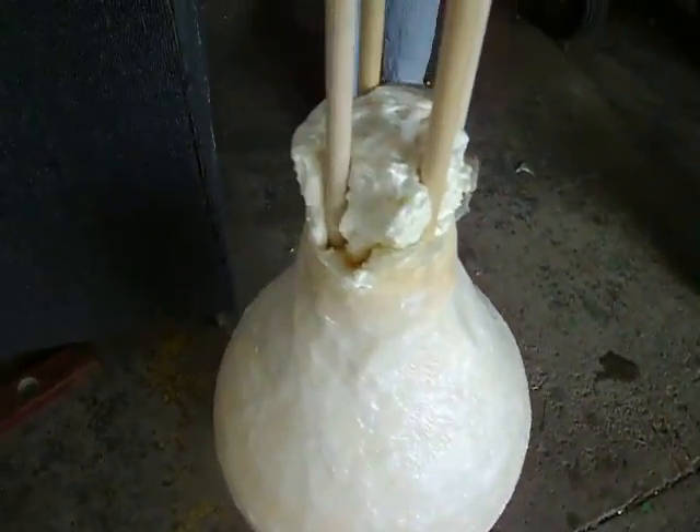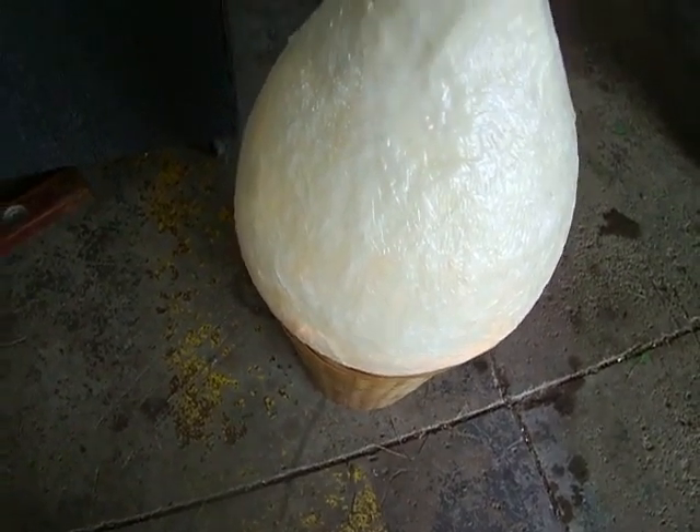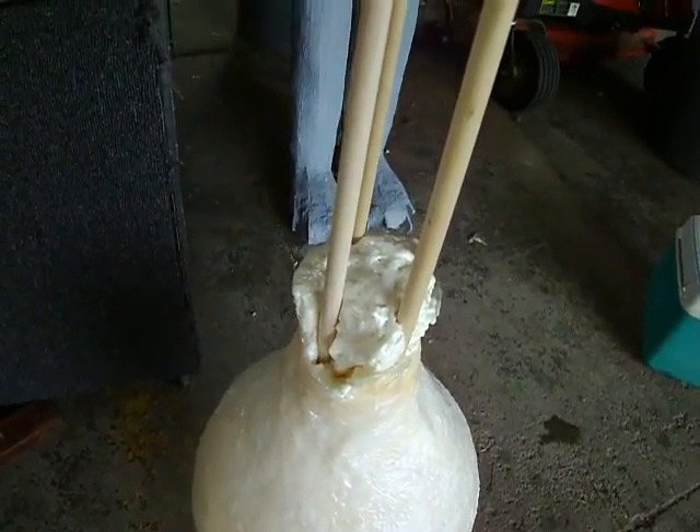I thought this thing was on. We just got done putting the foam in there — I used about half a can. Don't worry, if you pull that off, you can still use that can later.